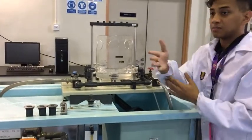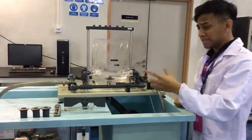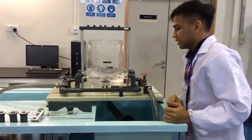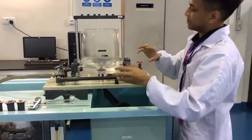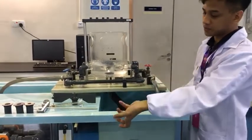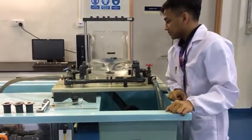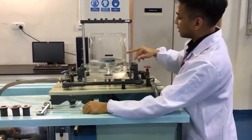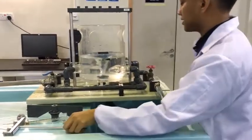You're going to want to have someone control the control valve, making sure that the water is at a consistent level. If it's going too slowly, turn it anti-clockwise to bring it up. If it's going too fast, spin it clockwise to bring it down. Fill it until it's about this level — it must be higher than the pipes. That's a must.